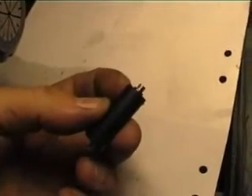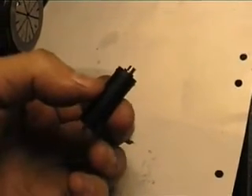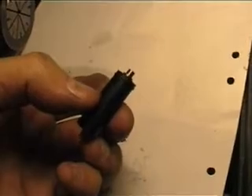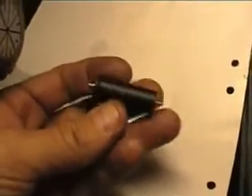Here it is - the finished item, almost finished anyway. I fitted an o-ring, and like I said before, there's going to be another one a bit further back on the valve body, but the exact location isn't decided yet.